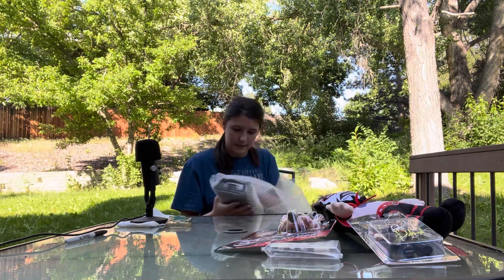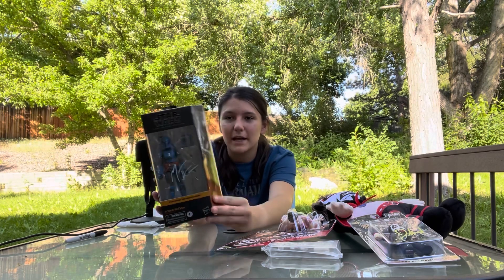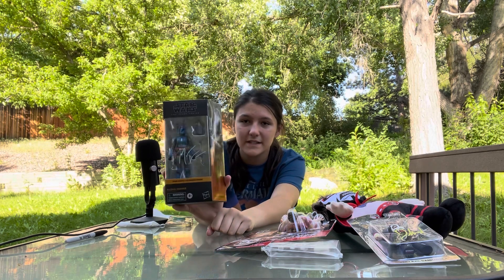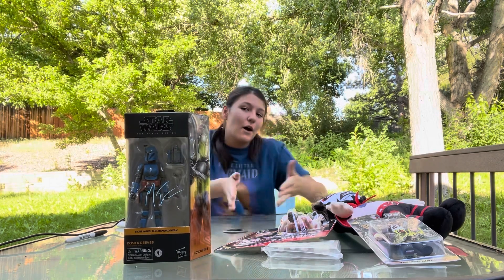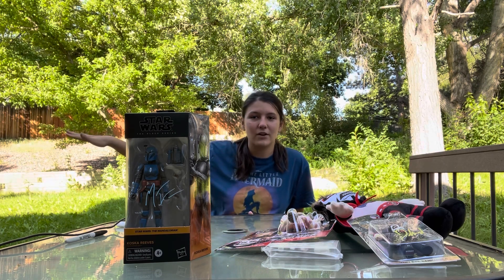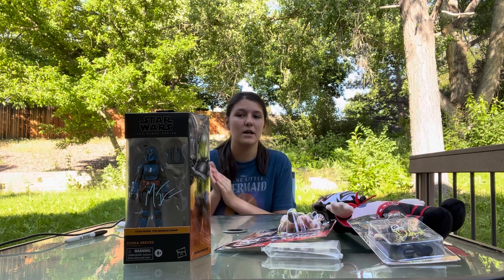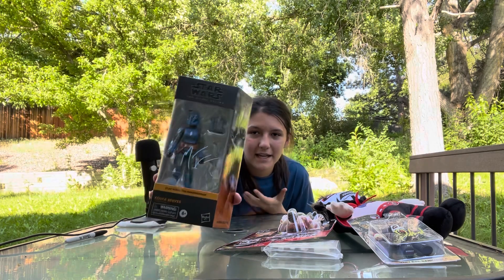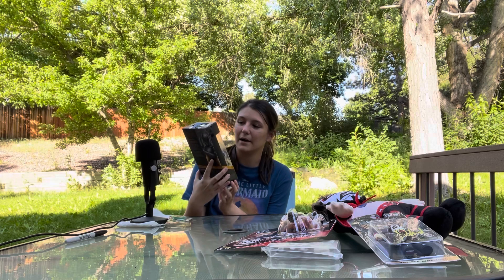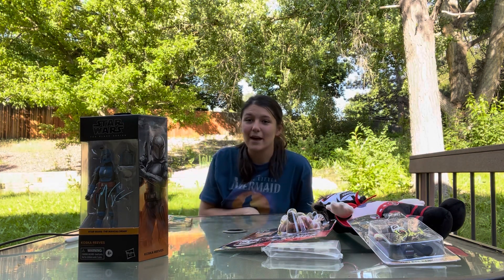This is the character she played in The Mandalorian — she played Koska Reeves. As you can see it is signed, which is really cool. I'm not a huge Star Wars fan but I do watch it, and I remember we used to have it on every single weekend. I've also met a couple of the Star Wars people. I definitely loved Sasha Banks from wrestling, so it's really cool that she got to play in The Mandalorian. It's a really cool signed little action figure.